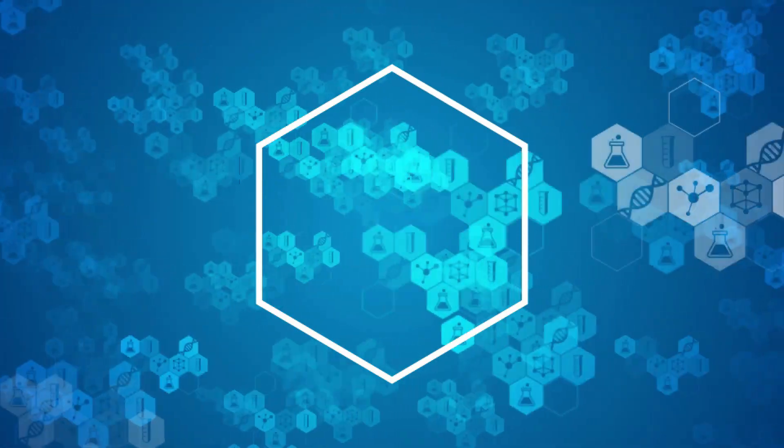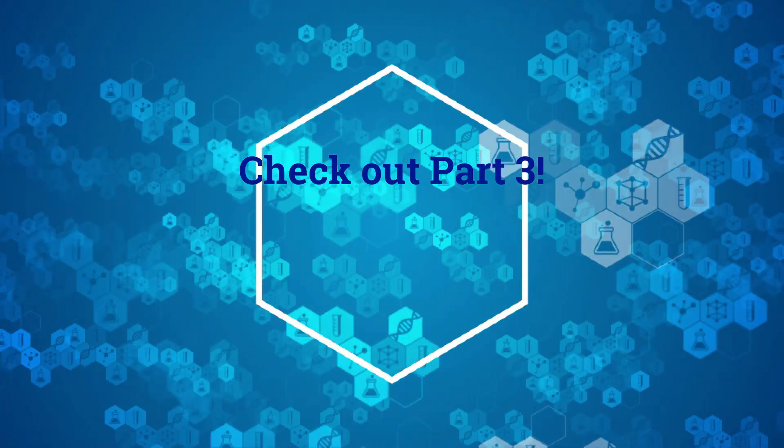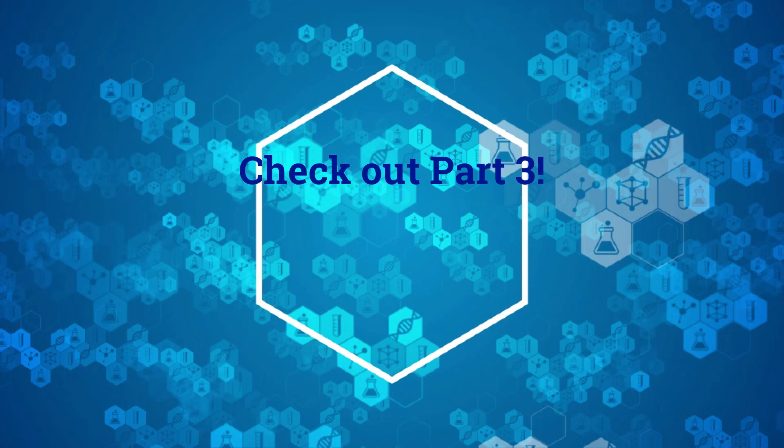Thanks for watching, and check out part three of our turtle dissection series, where we cover the rest of the internal anatomy.